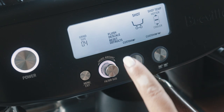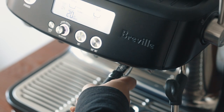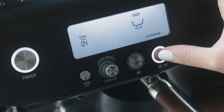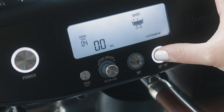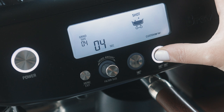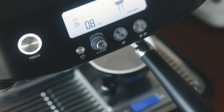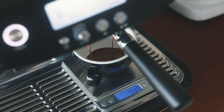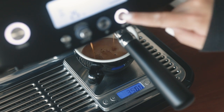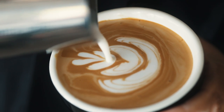Select the custom shot you want to program, press the knob, and then put your portafilter in if you haven't already. Remember to set up your scale too. Just like for a manual shot, press and hold the lit-up button for however long you want your pre-infusion to be — I like 7 seconds. Let go of the button to start full brewing pressure. Keep an eye on the scale, and when the output weight is just 2–3 grams from the goal weight, press the button to stop the shot. And that's it — your shot is now programmed and saved.